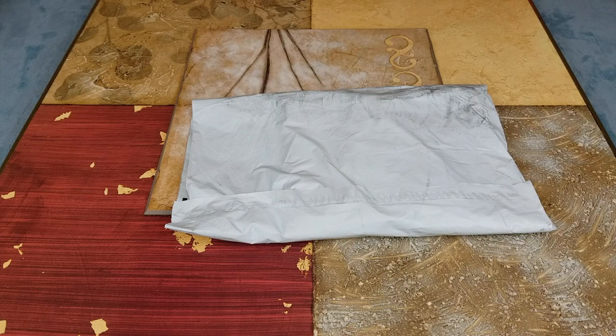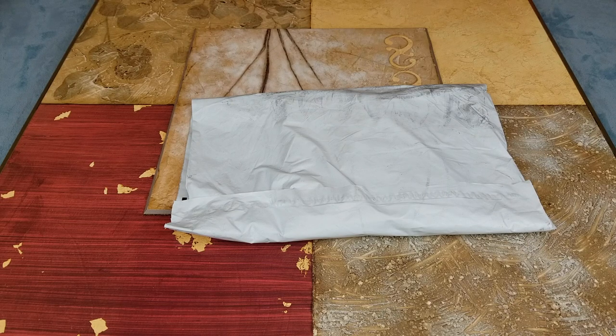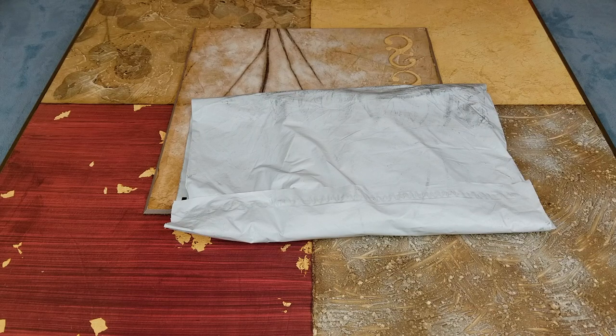Hey YouTube, welcome back guys. Today I'm going to unwrap this — this is Supreme, a collaboration with No Face. This is the white tee. My son got this, so I let him get it so we don't end up fighting each other, and I'm not getting it at all. Let's go ahead and open this up and show you guys what it looks like.